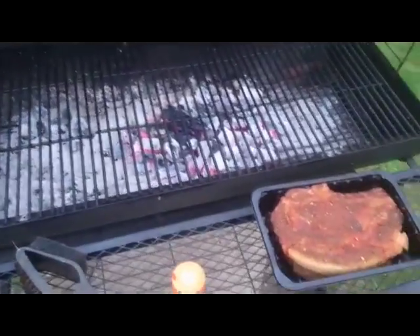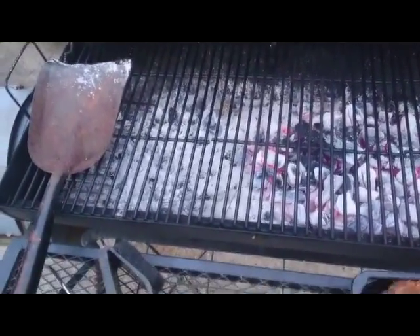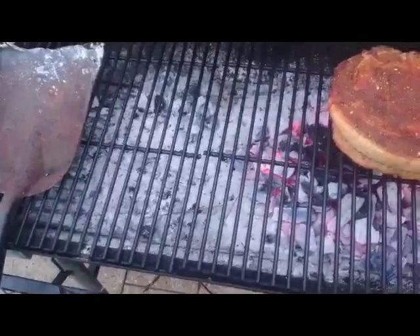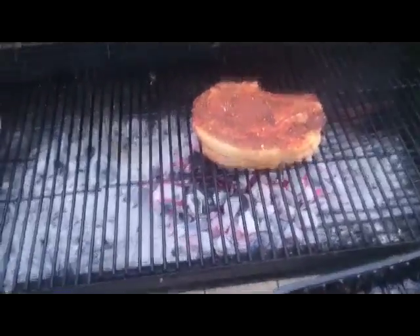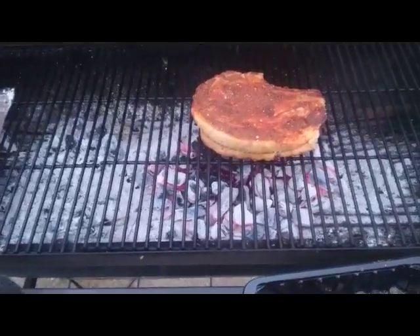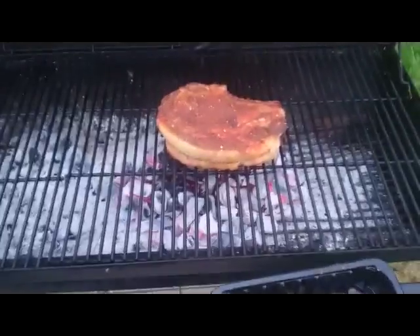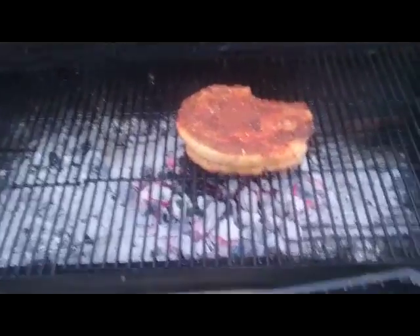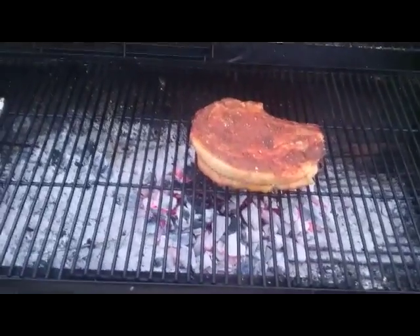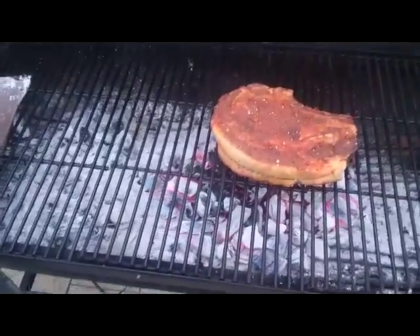I've cleaned up the grill and it's ready to put the meat on — hopefully get that sound we all love. Avoid the temptation to turn it, move it, or do anything with it for the first few minutes. We're trying to get the seal and the char on the meat. This meat has a decent fat content but it's not massively fatty — the majority of it is meat.